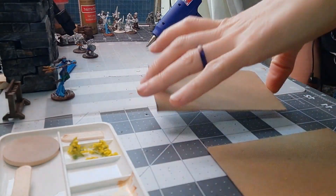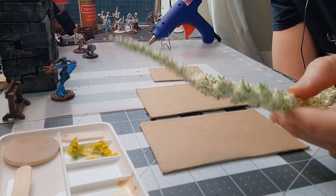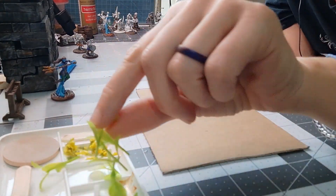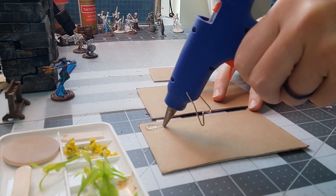To start off, I cut some chipboard to length — it is three inches wide and five inches long. I'm going to be using some cheap plants that I bought from Dollar Tree. I don't spend a whole lot of money, y'all know me. We're going to do a couple of different methods.